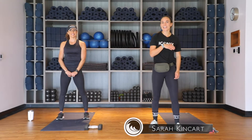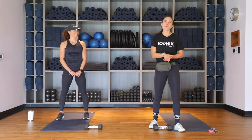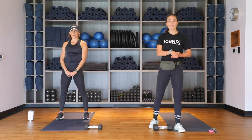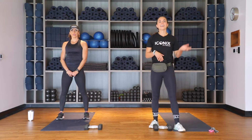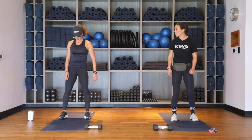Hey guys, welcome to Iconics Virtual Classes. My name is Sarah and I have the one and only Robin with me today. I will be leading you through a strength workout, so if you have a set of dumbbells at home go ahead and grab them. If not, two water bottles, two shampoo bottles — you guys got the gist. Go ahead and grab them and we will get started.